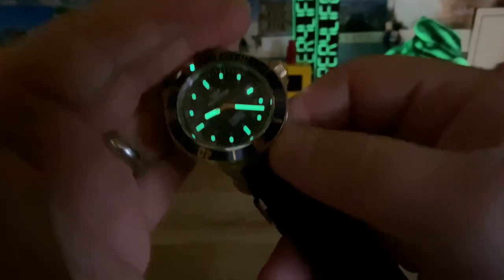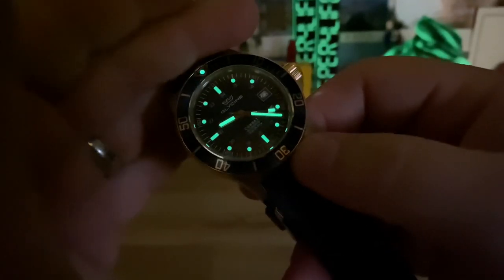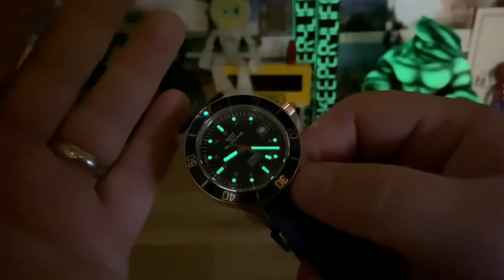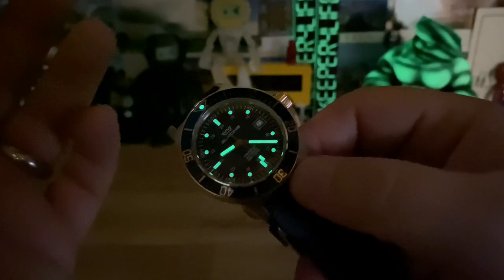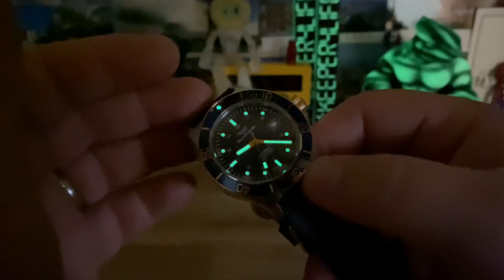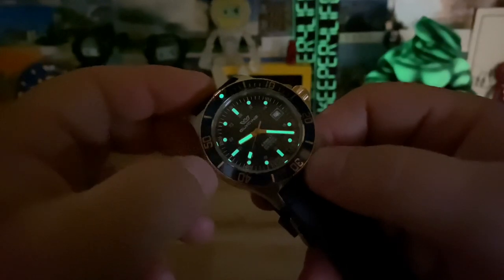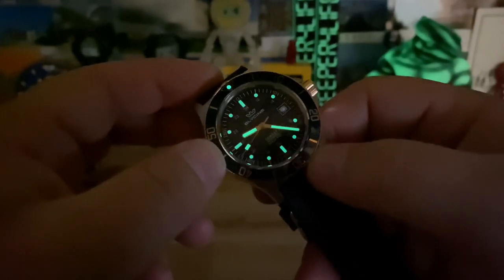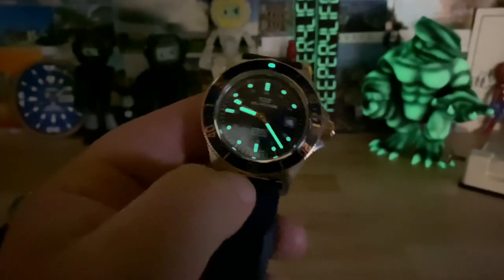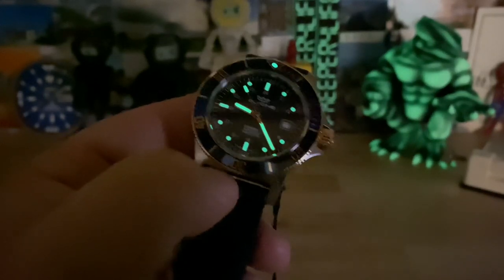You can see decent loom on this — a little bit brighter on the pip, the hour and minute hands, and seconds hand, versus the printing on the dial. The loom is not bad or poor by any means, but if Glycine or whoever's in charge over there wants to take it up a notch, put some C3X1 on this thing — you have opportunities to further advance this watch and make it a must-have for watch collectors. I know Glycine's watching, so hit me up — I have some ideas for you. See you on the next vid.